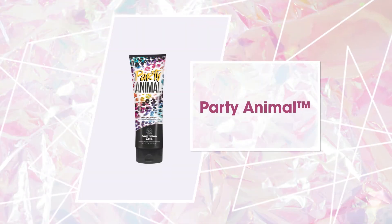Take a walk on the wild side. It's time to pounce on every invitation with Australian Gold's Party Animal.